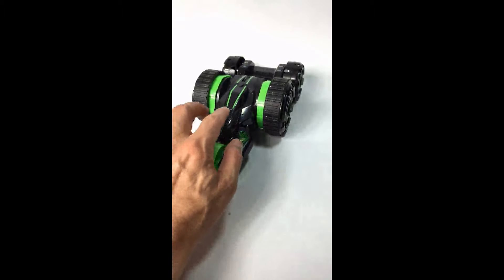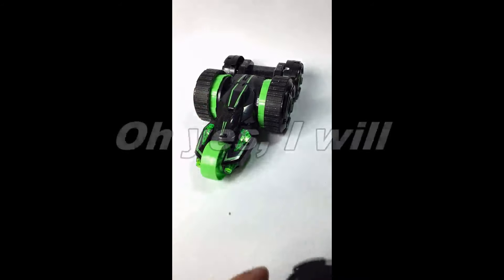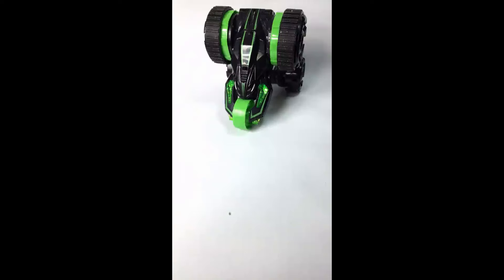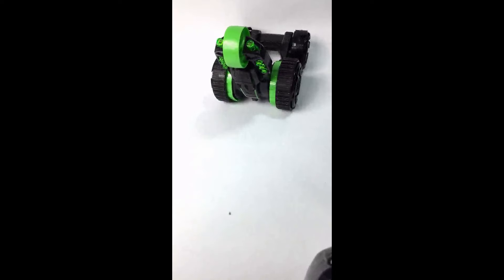Let me turn the car on now. Here's the on-off switch. I turn the car on. I'm not going to make the car run because this isn't a very big table, but I want to show you what these two buttons do. They allow the car to stand up and come down.